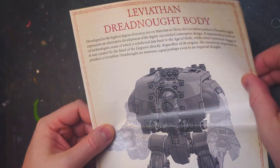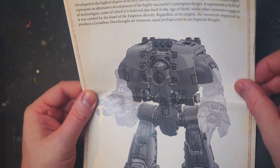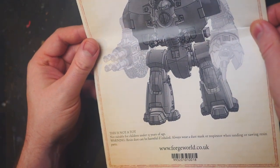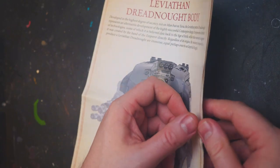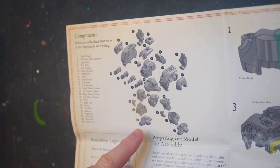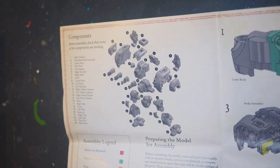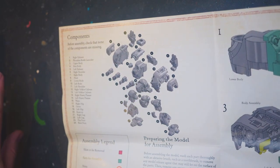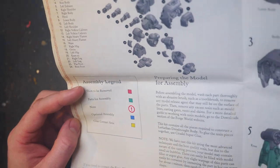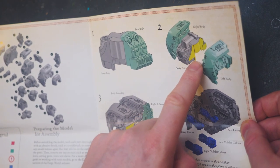We've got here the Leviathan Dreadnought body, and wow, what a body it is. Look how chunky it is — this is not a toy. Inside we have a component list, very important for Forge World. Always worth checking out — make sure you have what is listed here versus what you have in reality. We've got an assembly legend, parts, and where the glue goes, which is always quite nice to see.